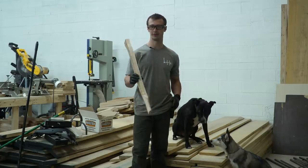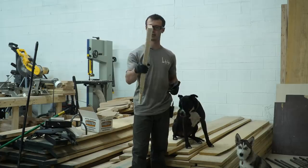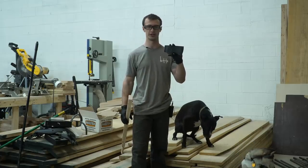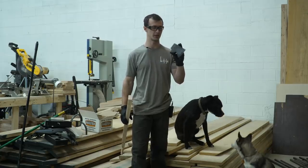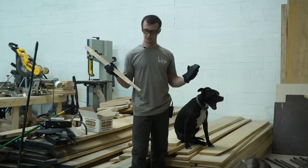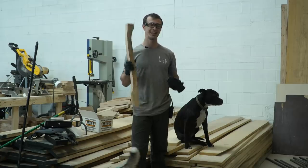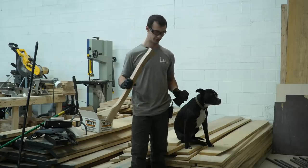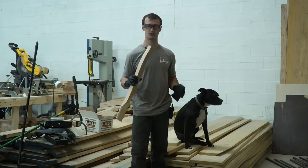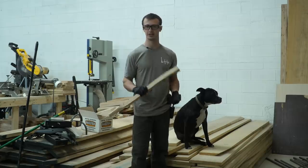All right, we'll wrap up part one here. We've got our handle blank roughed out — 28-inch hickory handle. We've got the axe head which has come out of the heat treating process. This is ready to be cleaned up and sharpened in part two, so catch us next time where we'll be finishing up this customer's axe. And just another reminder — the shirts are live now for two weeks only. This directly goes to support the channel, so go check those out. Thank you and we'll see you in the next one.